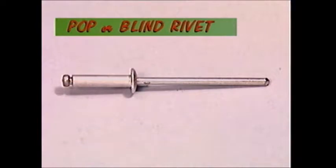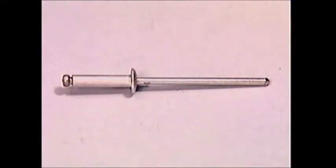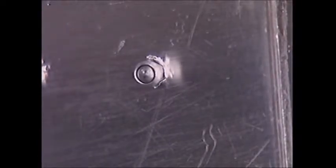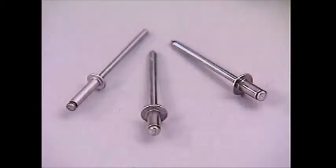This is a typical pop or blind rivet. It has a body which will form the finished rivet and a mandrel which will be discarded when the riveting is done. It's called blind because there's no need to see or reach the other side of the hole in which the rivet goes to do the work. In some, the rivet is plugged shut so it's waterproof or pressure proof.